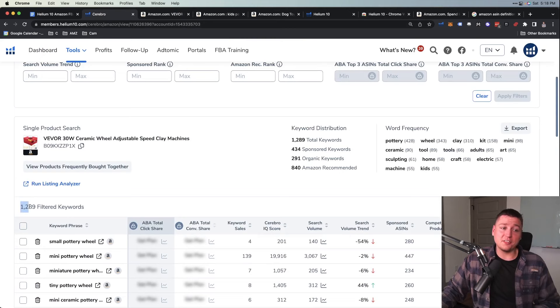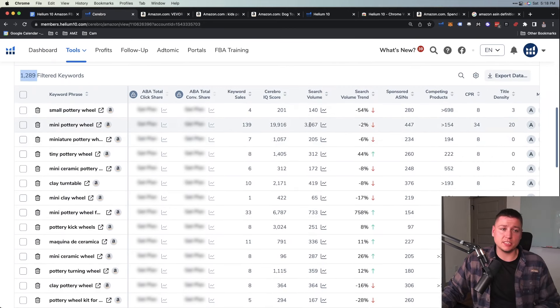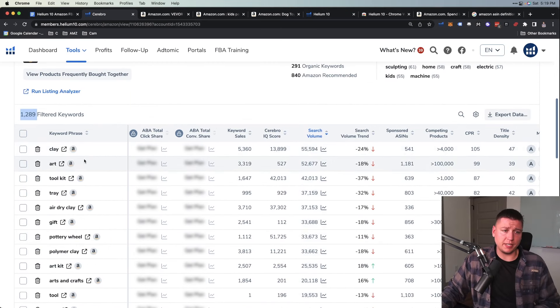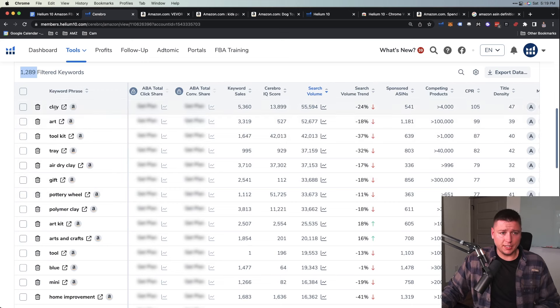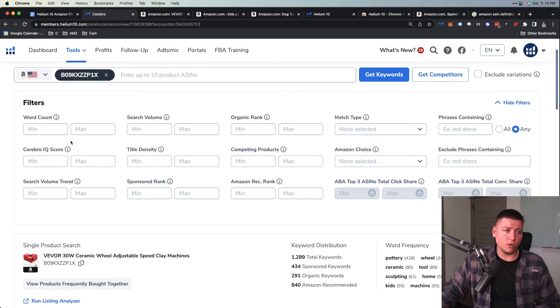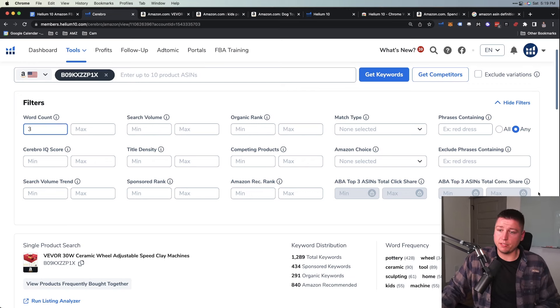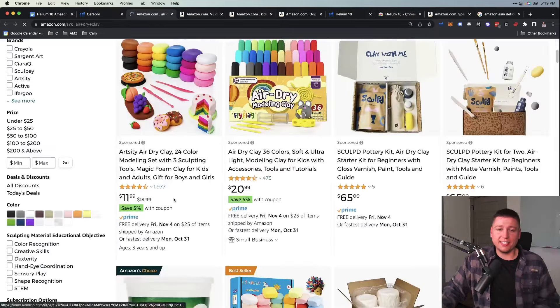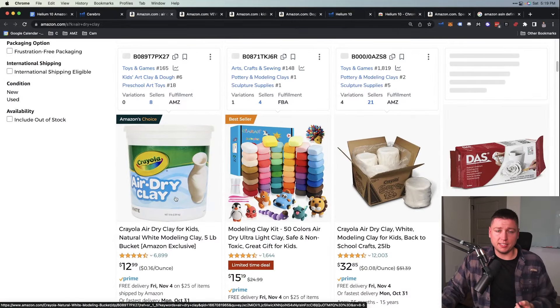With the ASIN plugged in and Get Keywords hit, we see Helium 10 has pulled up all the keywords for this product — about 1,300 keywords, so there's no lack of ideas. We see 3,000 searches here, 200, 660. If we sort by search volume and then set word count minimum to 3 to get rid of single words, we see 'air dry clay' — I'd never heard that phrase before. Click through and figure out what the heck that product is. That's the beautiful thing about Amazon — there are so many products you never knew existed.